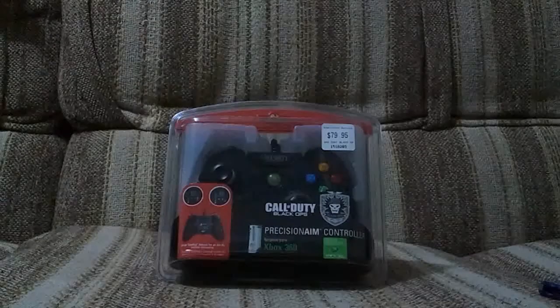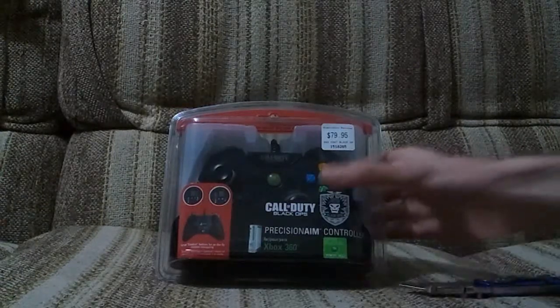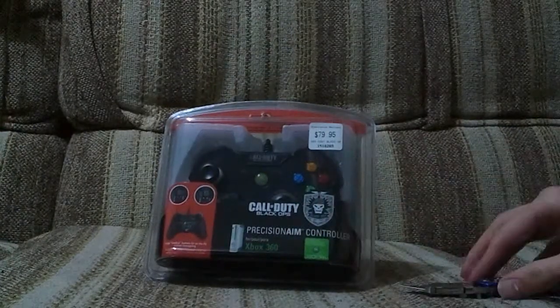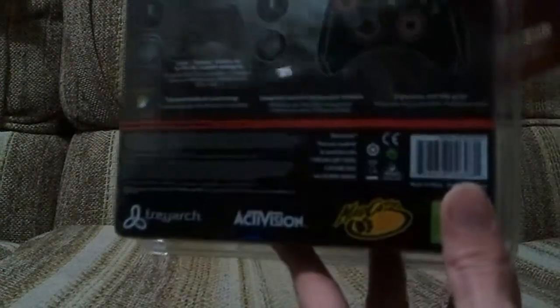Hello everyone. Just got a quick unboxing video here of the Call of Duty Black Ops Precision Aim controller by Madcatz. Now this is the 360 version. There is a PS3 version and it's meant to be not half bad, so yeah let's have a look.